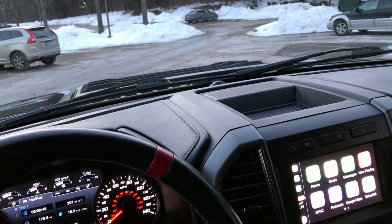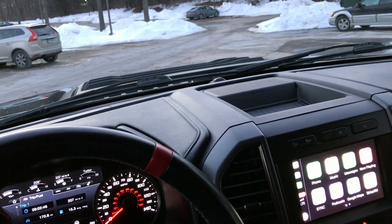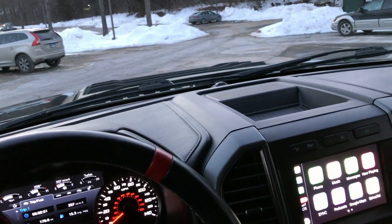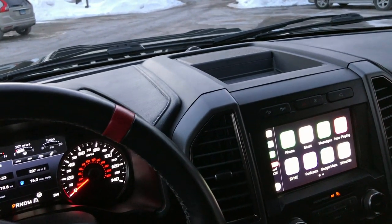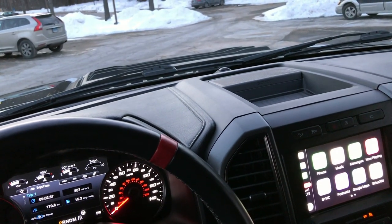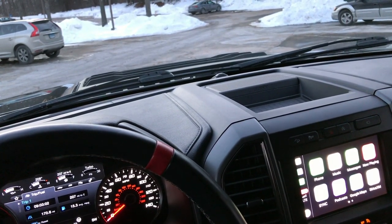I've kind of hit a wall on showing you guns because I've shown you pretty much everything. I haven't bought a new gun in quite some time. Like I said in my Happy New Year 2019 video, I've shown you every single gun that I've wanted to show you guys and I haven't purchased anything new in a long time.